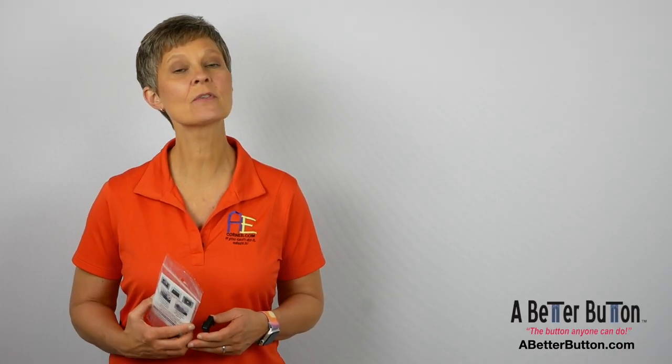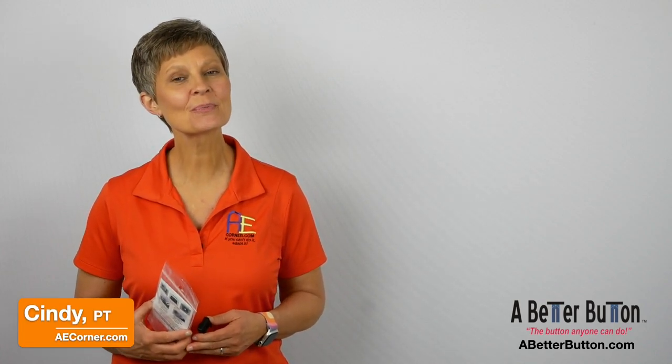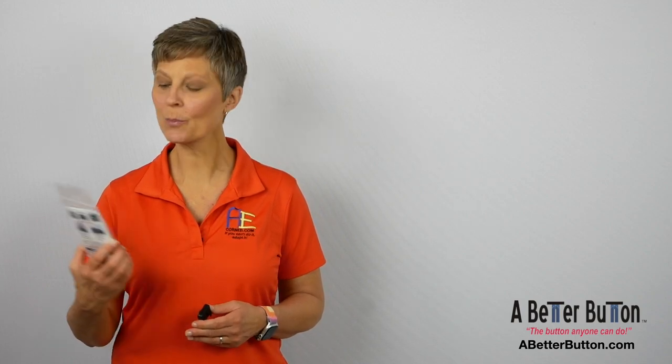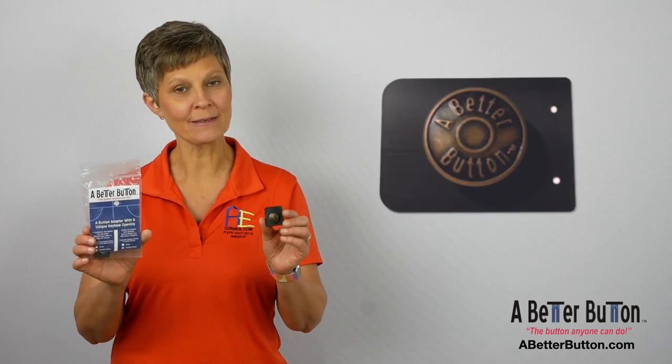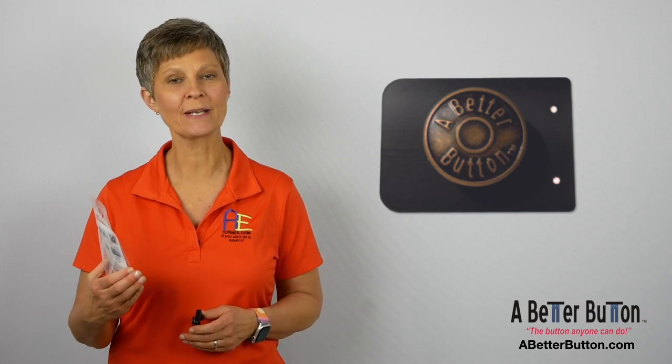Buttoning a pair of jeans can often be a difficult task, especially for those with decreased finger dexterity. I'm Cindy, a Physical Therapist with Adaptive Equipment and Caregiving Corner. Today we are going to take a look at a product called A Better Button, sent to us by the kind people at Sensible Sisters Incorporated.